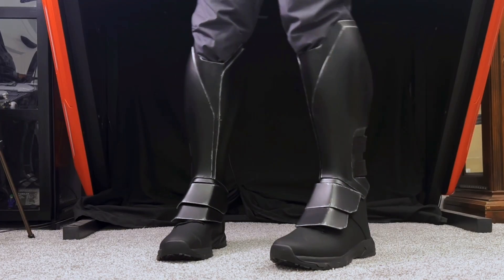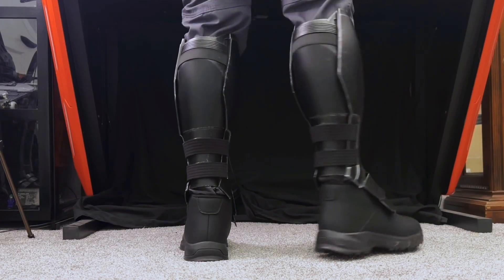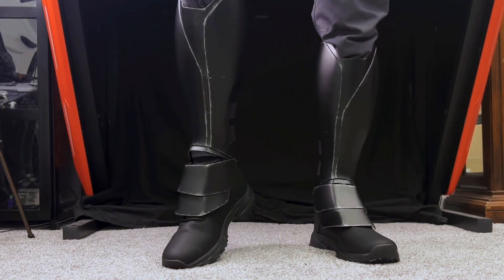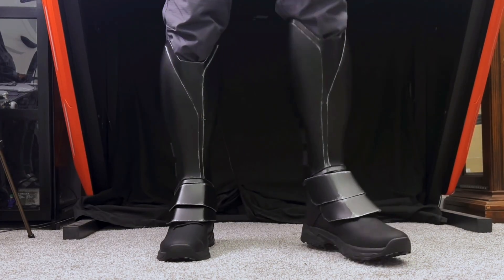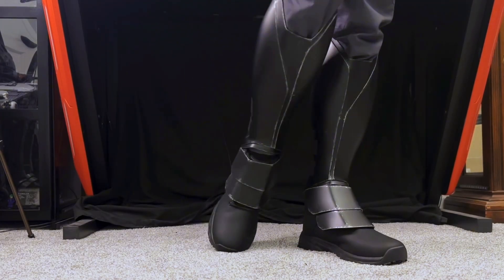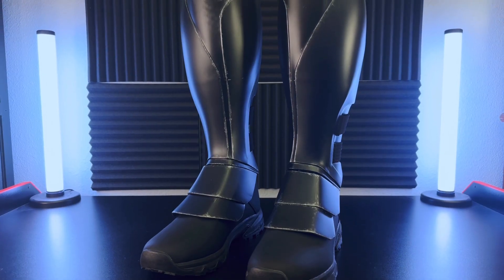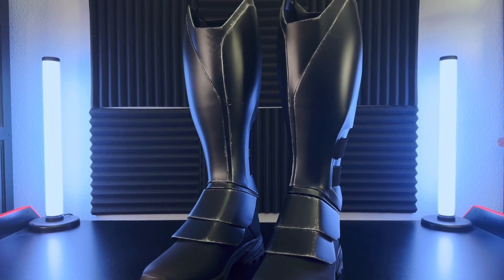The shin guard boot assemblies are completed and here's what they look like on my legs while wearing the black boots from Amazon. The boots are super comfortable and since nothing is glued to them, I can use them for other things besides just this costume. I think these shin guards look a lot better than the ones I made for my Arkham Knight suit, and they're also way more comfortable. They have the perfect balance of rigidity and flexibility and the matte finish ties seamlessly into the rest of the suit.